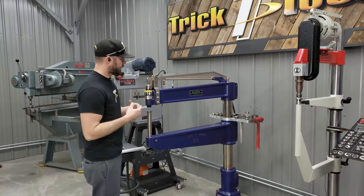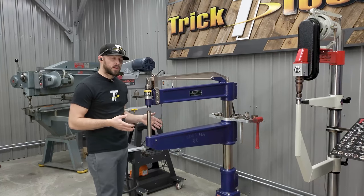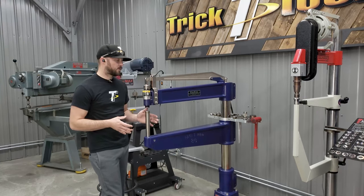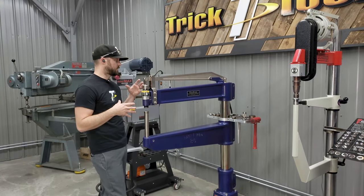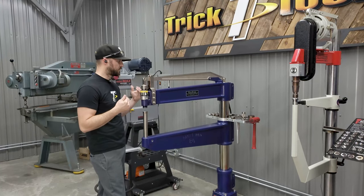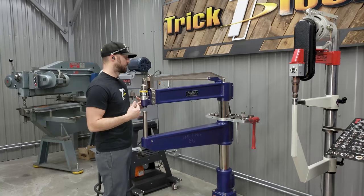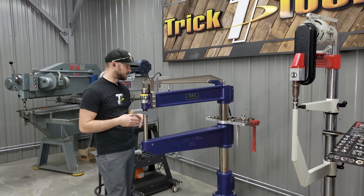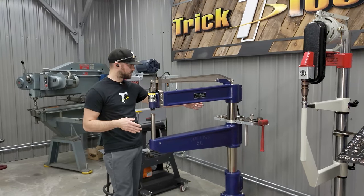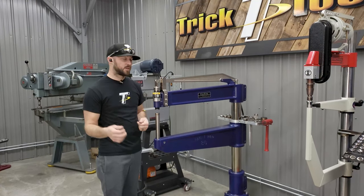This machine here is the ProLine Cast 36-inch planishing hammer. This machine is kind of the Cadillac of planishing hammers. It's going to give you different features as far as machine capabilities that other machines don't give you. Obviously this has a 36-inch throat so you can work on big panels.